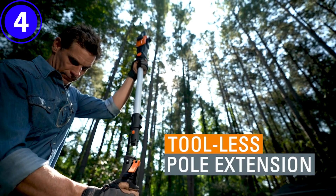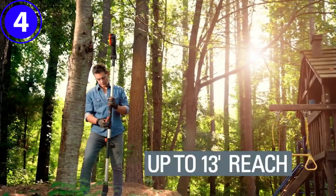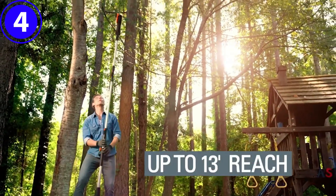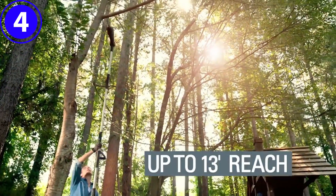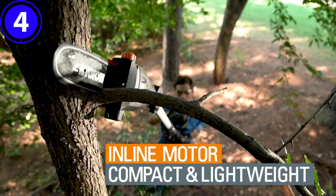This saw also has an automatic chain tensioner and a chain lube system, and it weighs 8 pounds. One of the best features of this tool is the 3-position head that gives the user the option between 0 degrees, 15 degrees, or 30 degrees to help trim hard-to-reach branches.